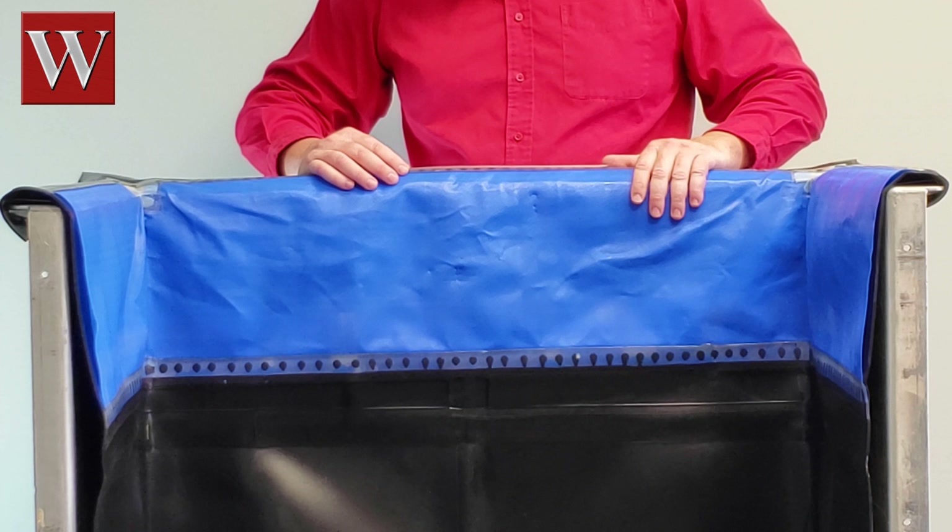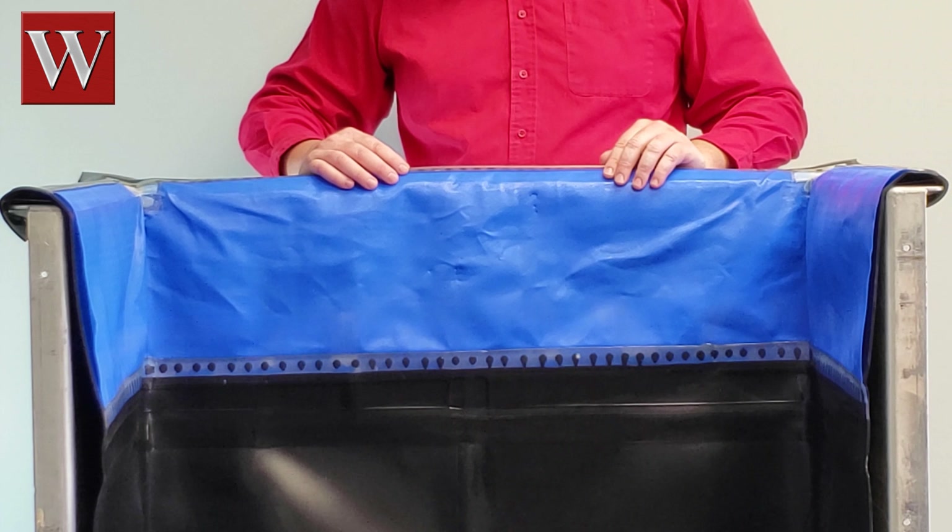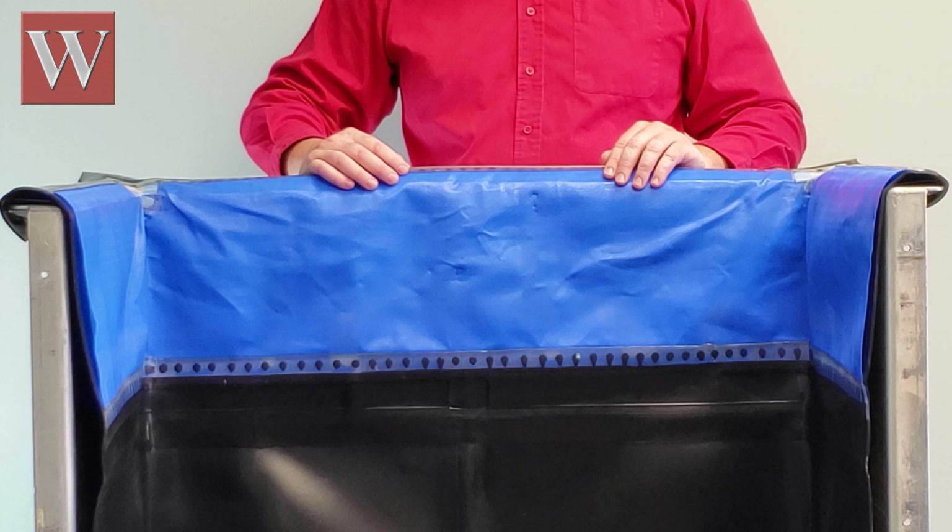This keeps the skirt firmly in place, giving you the extended service life an LFP cross film skirt can provide.